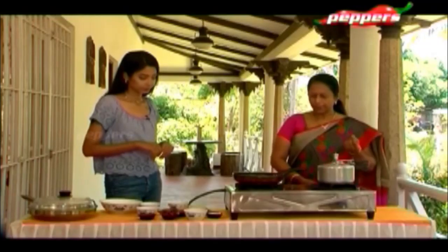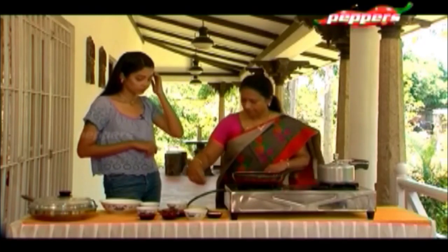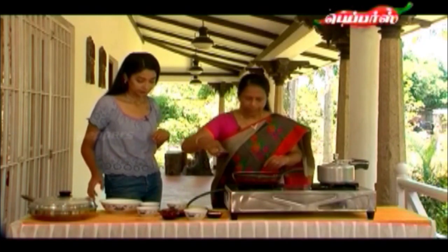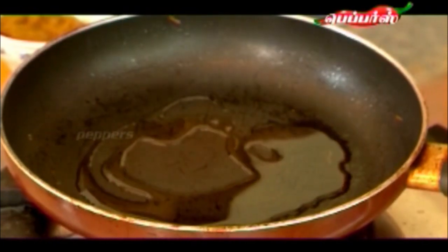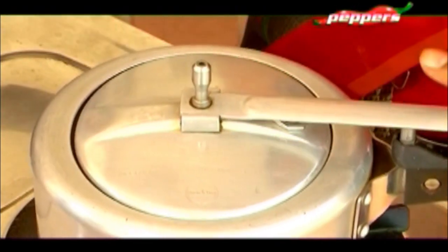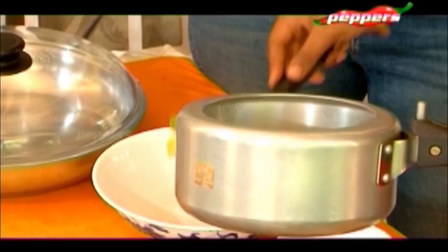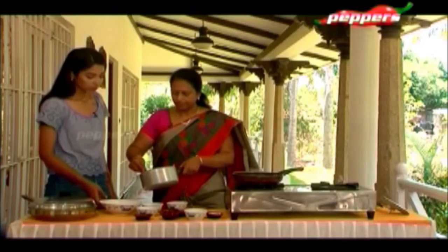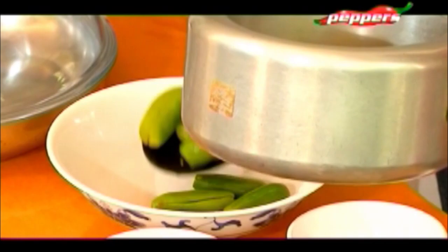Now we have two whistles. We have to get off the gas and fry the paste. The cooker is open and ready — we will empty the contents into our bowl. It is semi-cooked — a little soft. Basic ingredients: salt and turmeric. Now we are going to grind the paste and put it back on the stove.